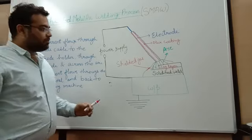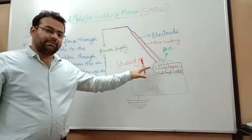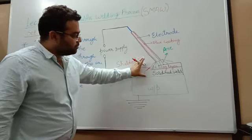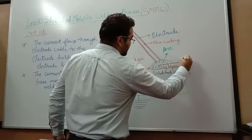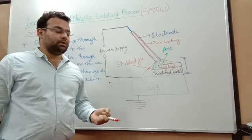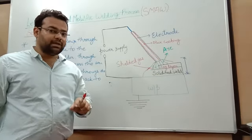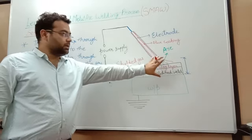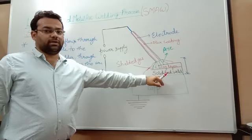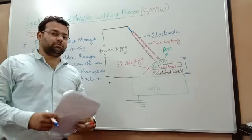One important parameter: the amount of arc heat generated depends on the current density. The arc length is the gap between the electrode tip and the work piece. If we increase the current density, the intensity of heat at the electrode tip and across the arc will increase. Simultaneously, if we reduce the arc length, it will result in deep penetration and high heat generation at the surface of the work piece. So by reducing arc length and increasing current, we can generate intense heat at the work piece surface.